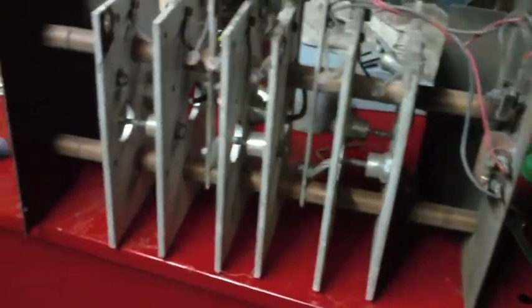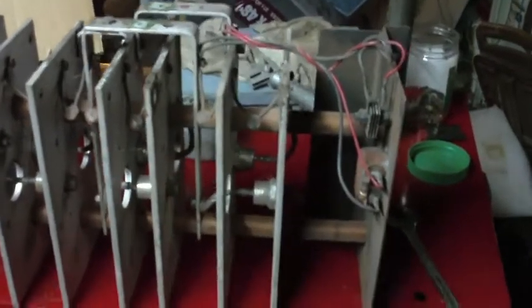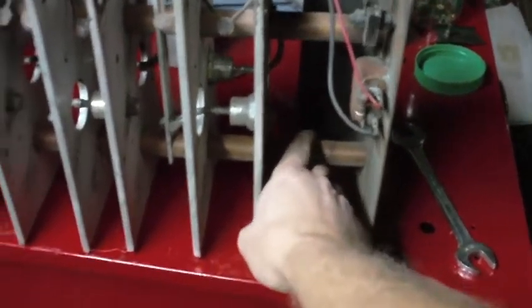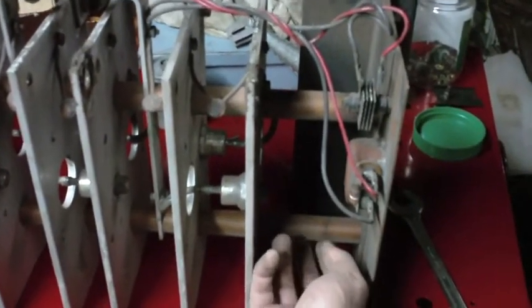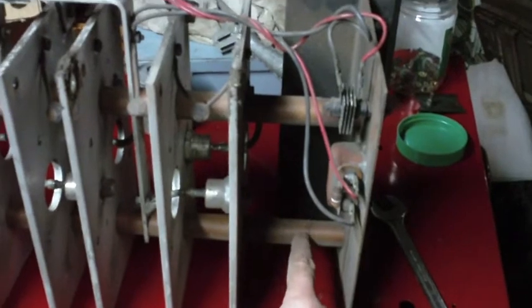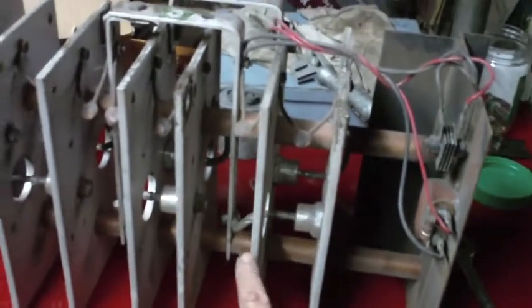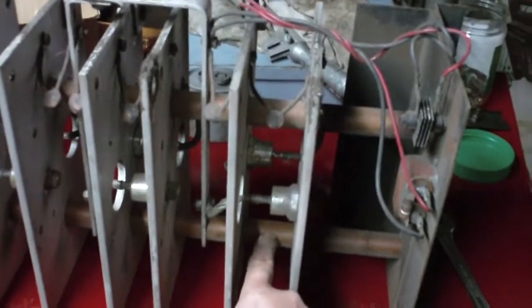Next up is what we'll call the rectifier assembly, because this has got the diodes on it mounted on these plates that act as heat sinks as well as conducting surfaces. It's all held together almost like a big sandwich. These look like they might be copper tubes — no, I think that might be cardboard or some kind of non-conductive material, because you need to isolate these. So that's some kind of insulator.